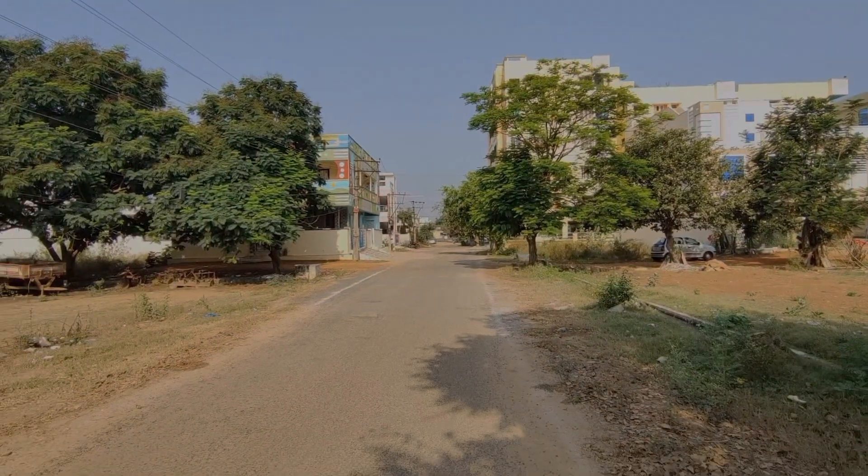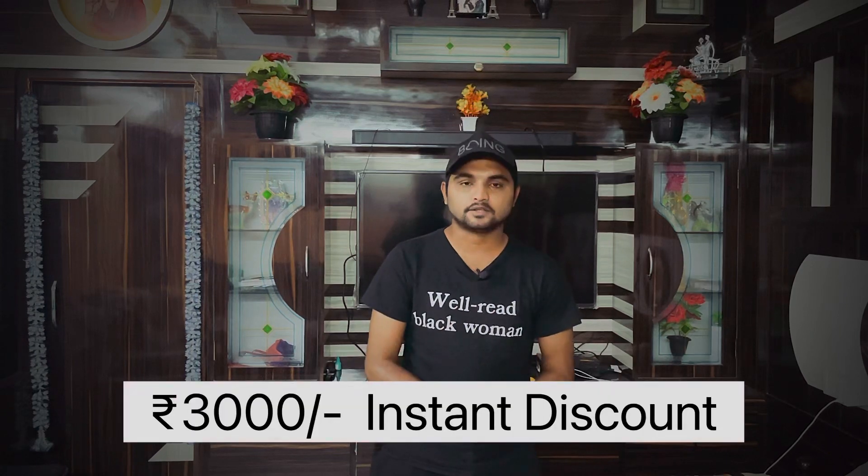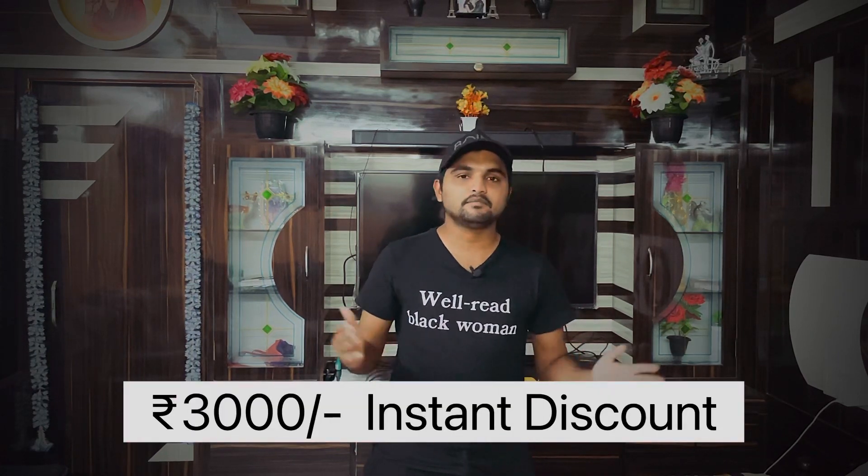I am using the front camera now. I tested the video quality and audio with the mic. This is the unboxing video. If you want to buy this mobile, the link is in the description below. You can also get an offer from your credit card and get an instant discount, bringing the price to around 30,990 or 31,000.